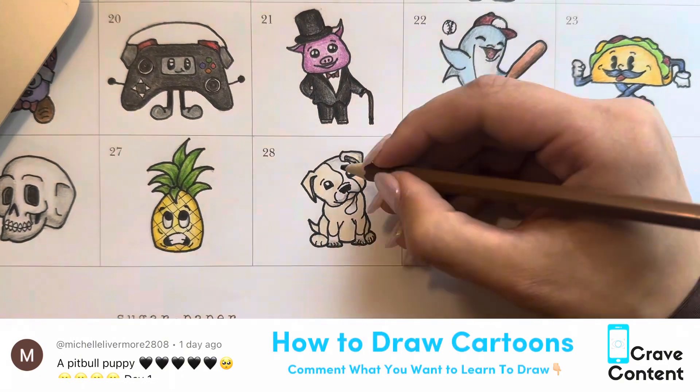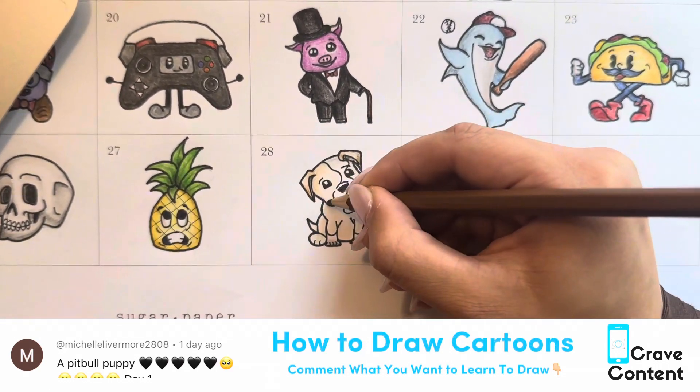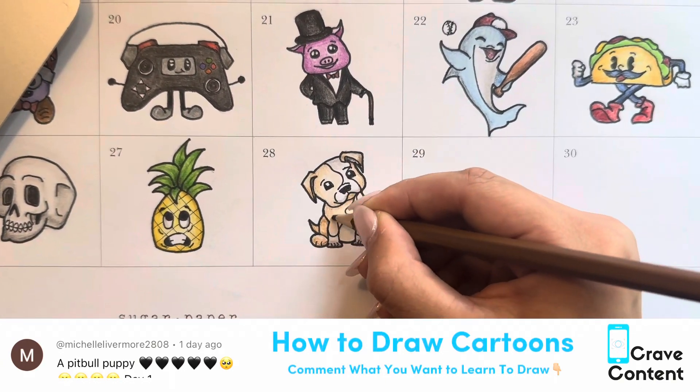If you want to learn how to draw something new, please leave a comment below. Or if you just want me to draw something for fun, comment that too. Make sure you're subscribed, and please rewind if this went too fast.